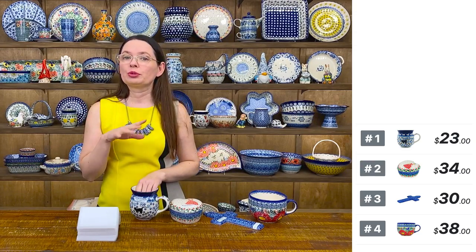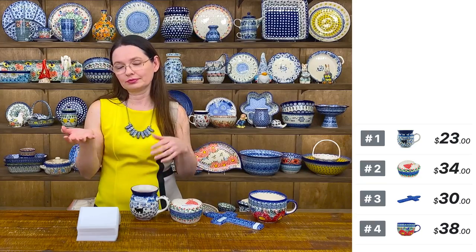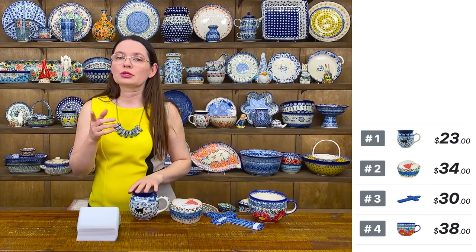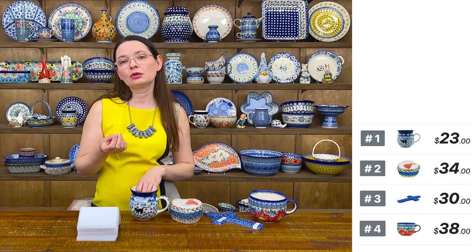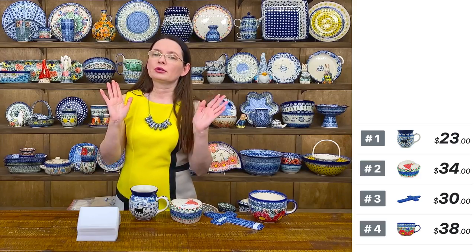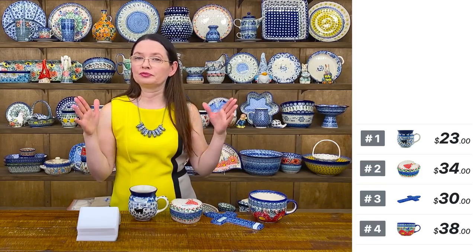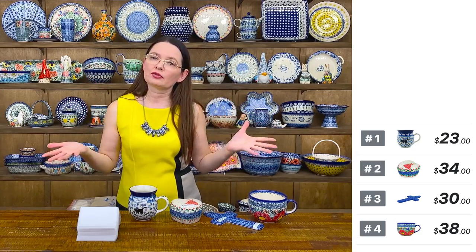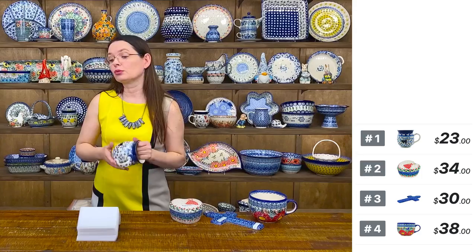I'm going to show you piece by piece — of course I'm going to tell you whatever I know about each piece and what I think it's good for, what to serve in it or how to use it. If you are new to our shows and not familiar with how you purchase during live shows: comment 'sold' and the number of the piece and we need your email address. We have free shipping on any order $99 and above to all 48 lower states to street addresses, and you can combine your purchases from two or three live shows or polishpottery.tv — any combination is good. If you want to add something extra you can private message us.